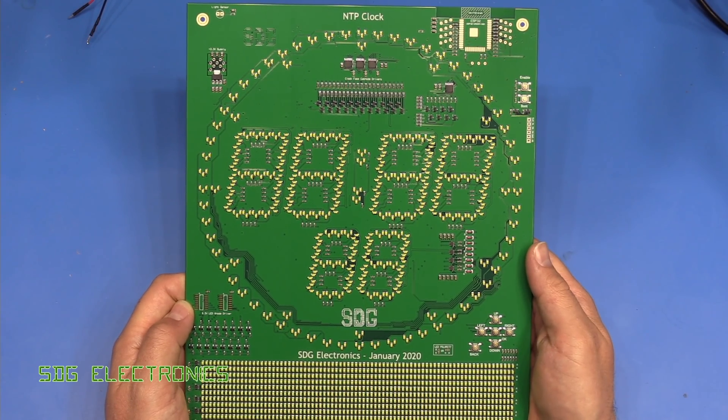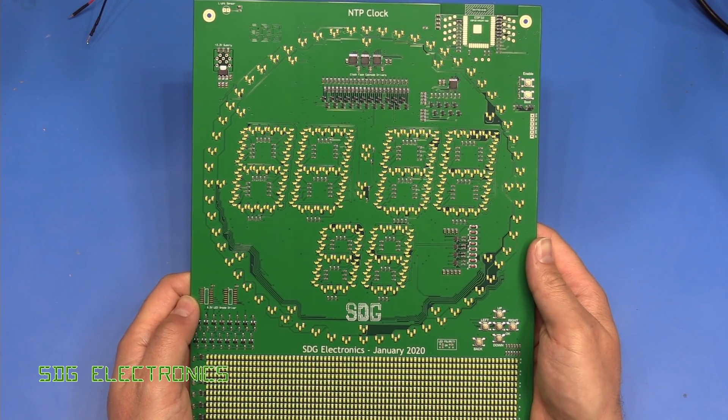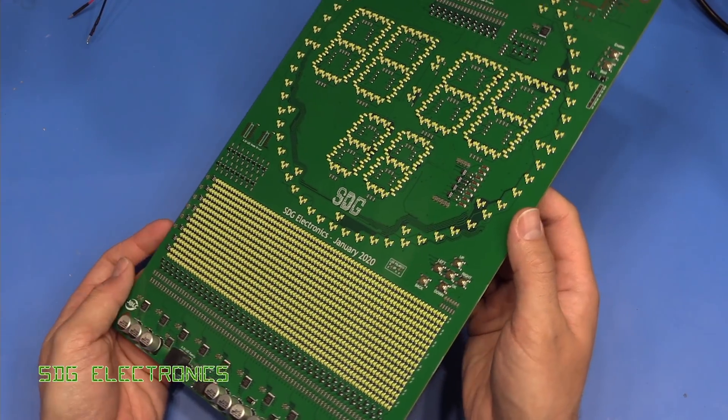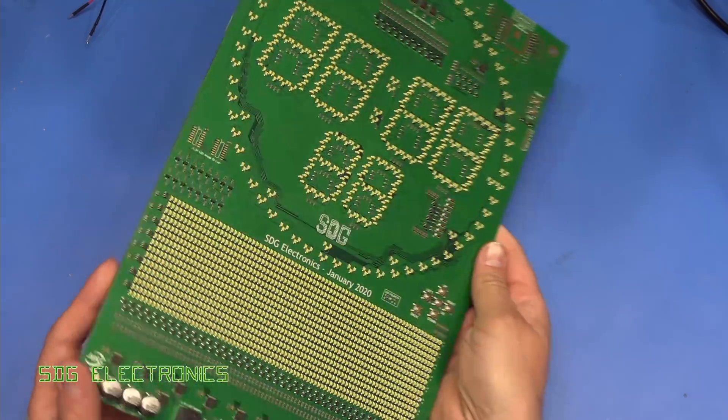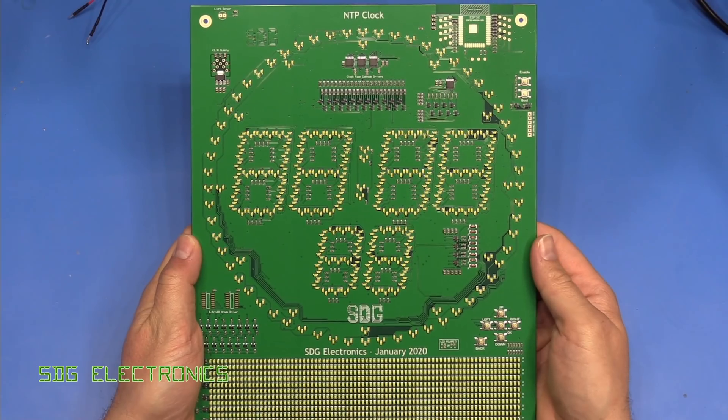We've had another delivery from JLCPCB and this time it's the full-size NTP clock. This is the one with the LED matrix at the bottom. This board is looking pretty good — it's really quite a monster. Everything looks all right, so we're going to give this a little try shortly.